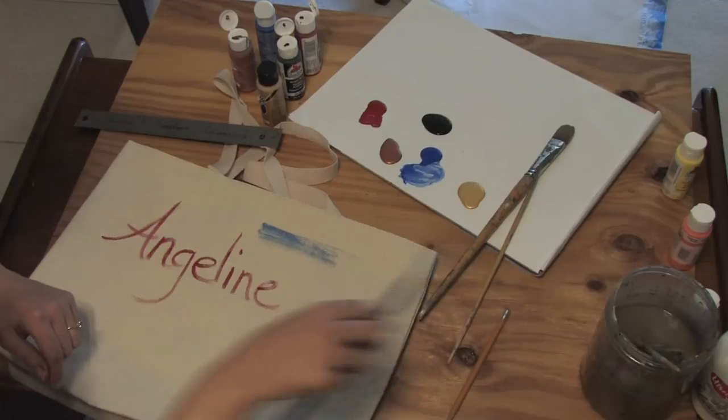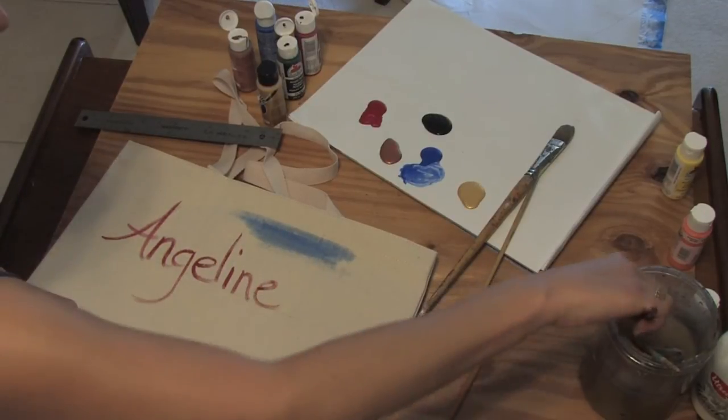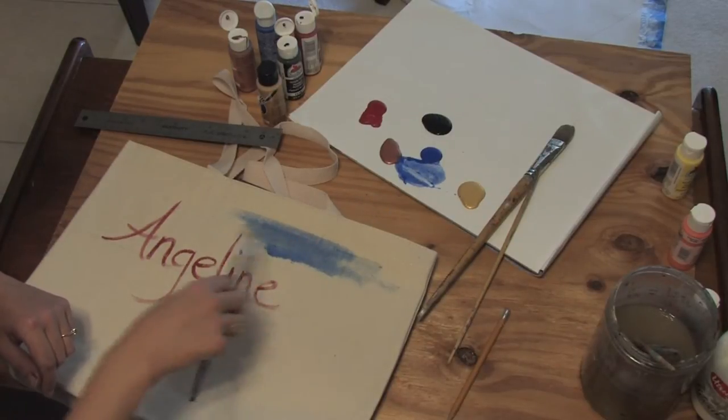Notice how the paint is a little bit different — it's really bleeding. That is according to how much water you put in the paint, because notice my name is very dark.